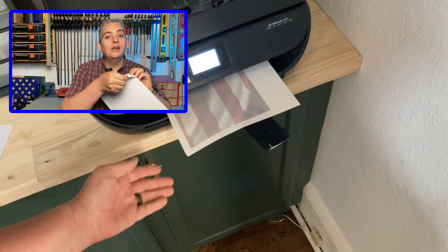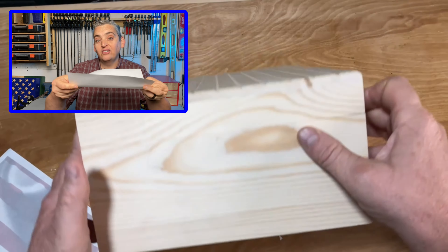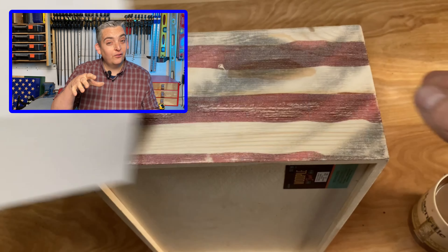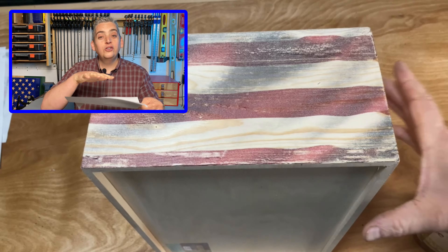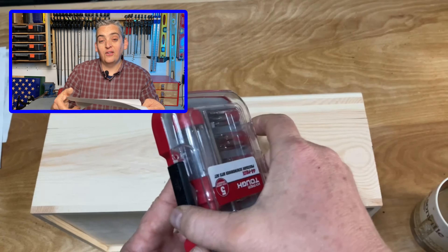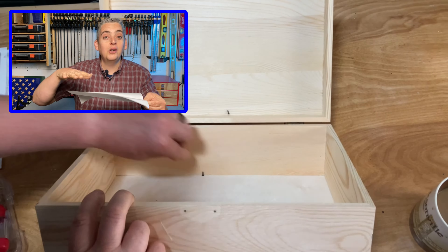You want to start by peeling the sticker or labels off of the paper, and then put the paper in your printer with the slick side — the side the sticker was on — so that that's the side that gets printed on. You also want to make sure that your image is reversed from how you want it to show up on your project, because it's going to print out and then we're going to flip it over to put it on the project. Once your image is printed out, be very careful not to touch it because the ink doesn't absorb on the slick side — it's just sitting there on the surface and can smear really easily.